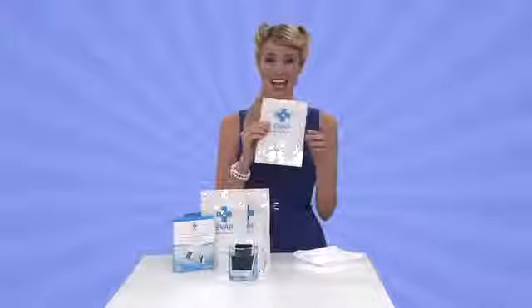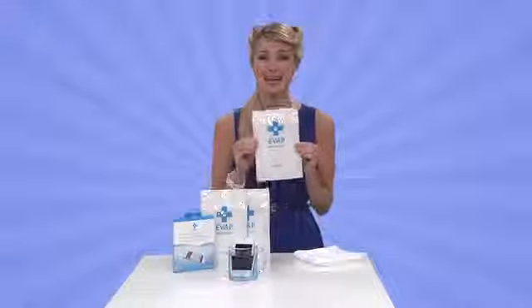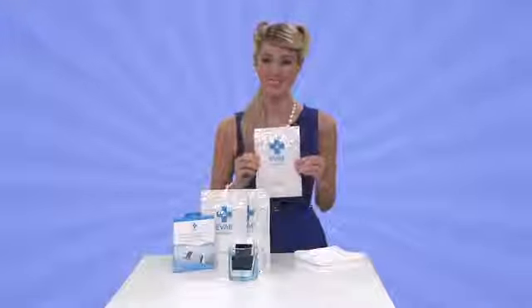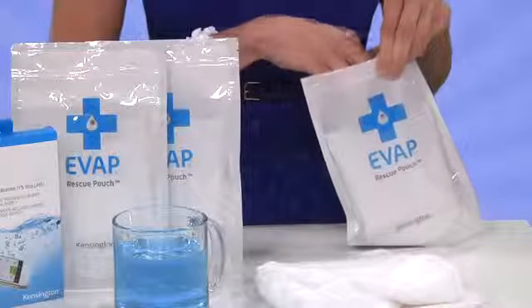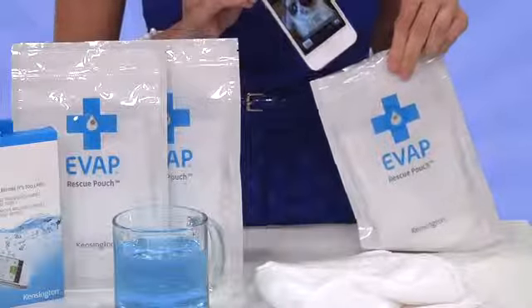This little saver sack has a drying agent that removes moisture from your device, saving time, money, and an awful headache. Just a few simple steps gets your phone back in business: dry it off, put it in the pouch, wait 6 to 24 hours for it to do its thing, and a sweet little indicator tells you when your phone's back to life.